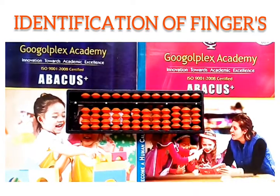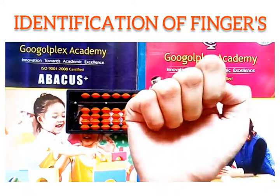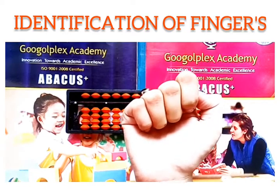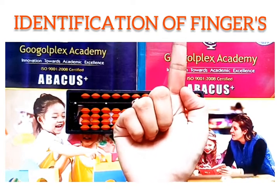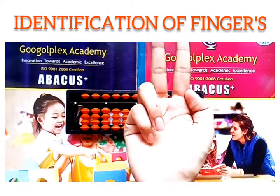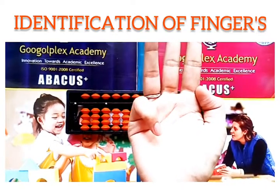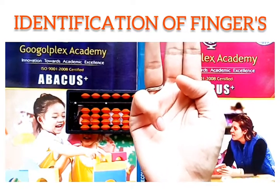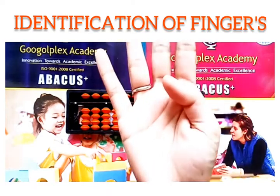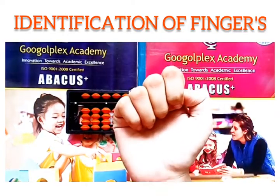Method of counting 0 to 9. Now let us start counting numbers from 0 to 9 using our right hand. The value of the closed fist is 0. Raise only the index finger — that is 1. With the index finger, raise the middle finger: 1 plus 1, that is 2. Raise index, middle, and ring finger — that is 3. Now along with those fingers, raise the little finger — which is 4. Now close all the fingers and just raise the thumb — the value is 5.